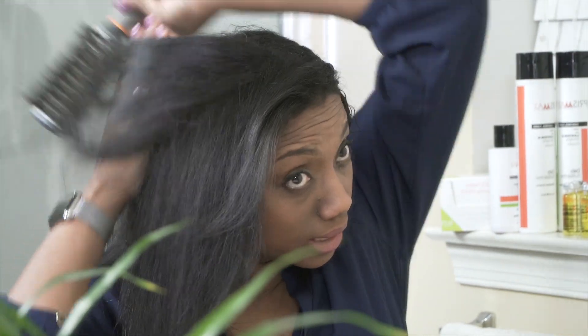As I'm blow drying my hair, I notice my hair is drying really fast. Before I started using the product, it used to take me a very long time to blow dry my hair — now it's done very quickly.